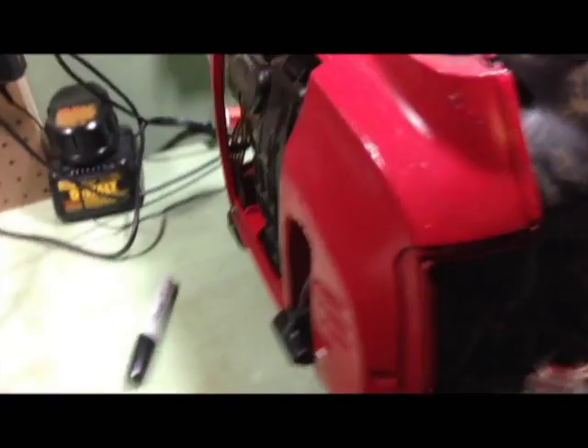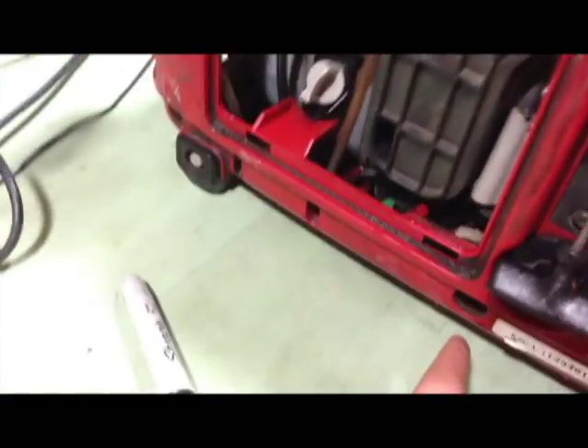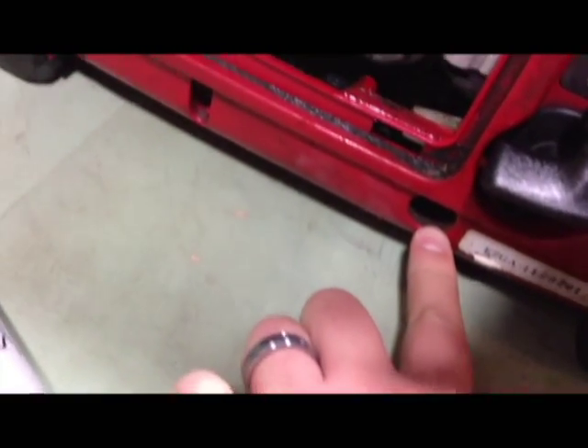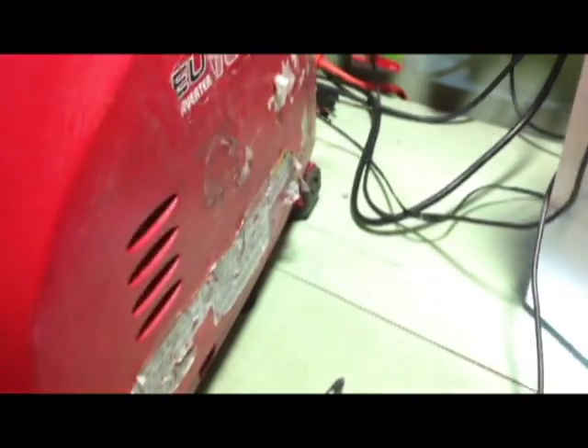I've got it halfway apart. There are screws in the top handle you have to remove — Phillips head. There's a bolt that goes through here and on the other side, mine was missing. You take the four Phillips head screws out of the front cover; there's one on each side as well. Basically you just take the Phillips head screws out and any of the other screws you can find on the outside of the cover and it should pop apart.